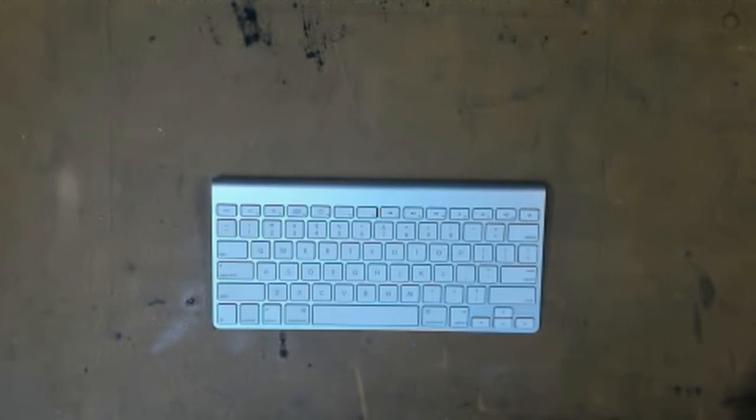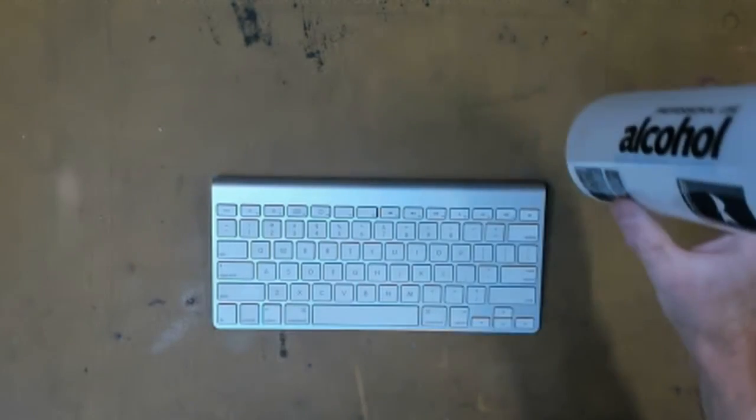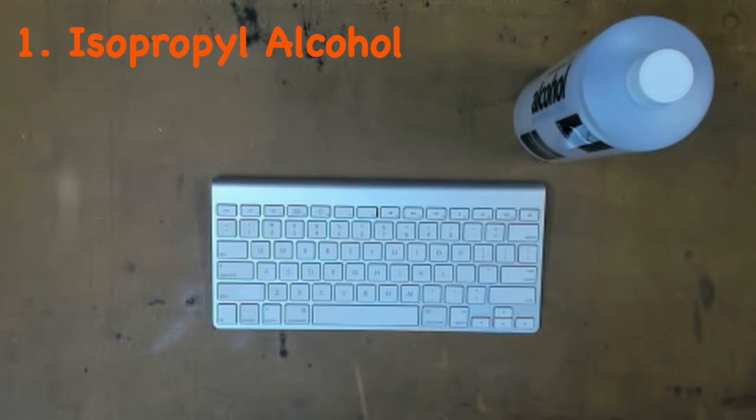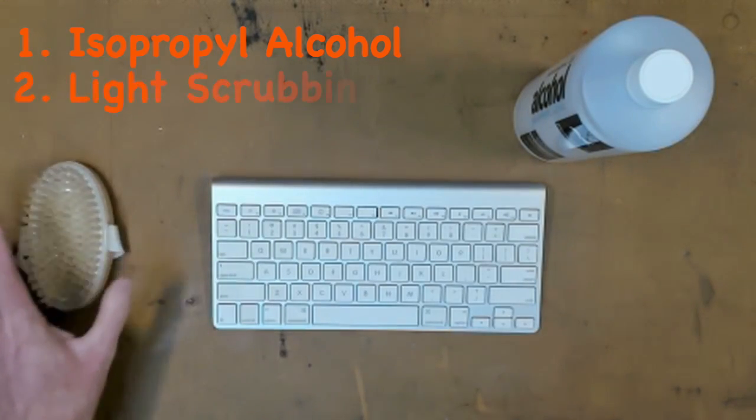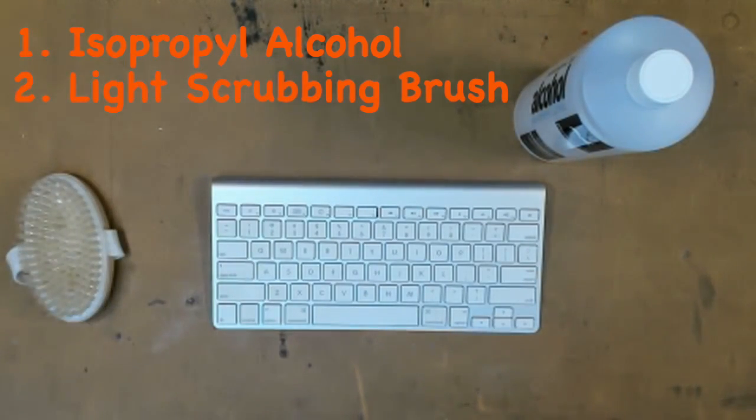To get going you're going to need three things. First of all, you're going to need isopropylene alcohol 99% — you're going to need about one liter of it, or two pints. Don't get rubbing alcohol, it is watered down and it will not do the job. You can pick up isopropylene alcohol from your local chemist, hardware store, or department store. Secondly, you're going to need a scrubbing brush with light bristles like this one here.